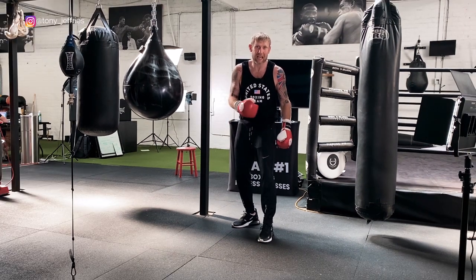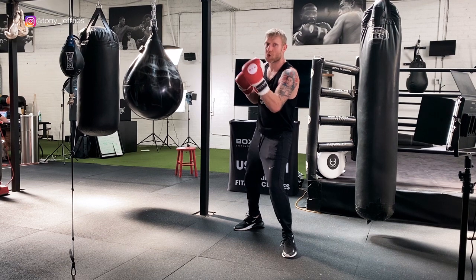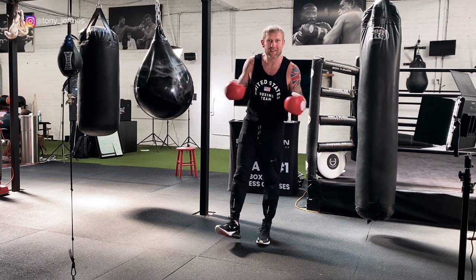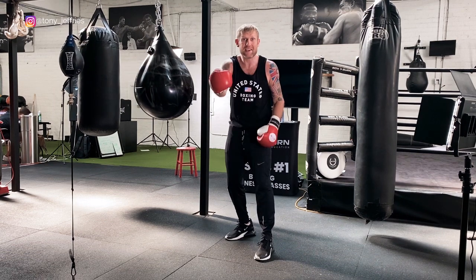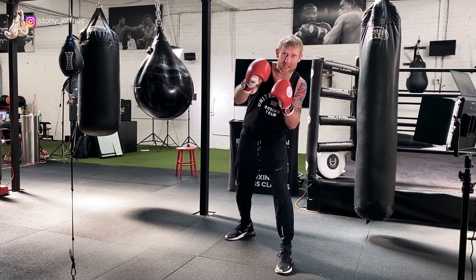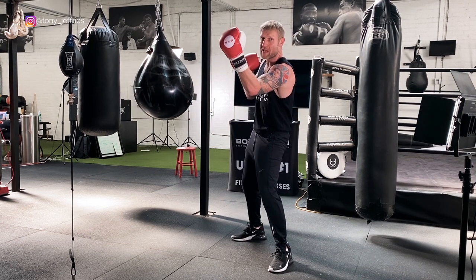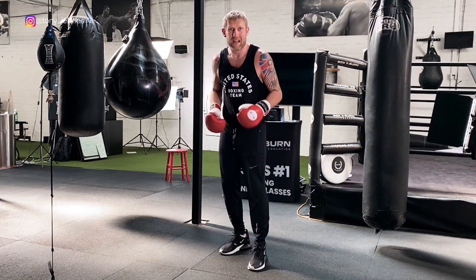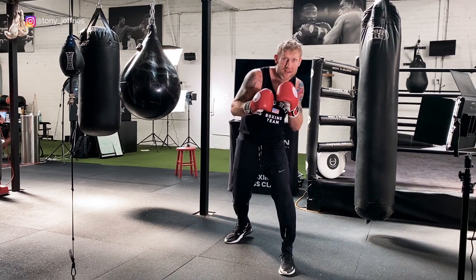This combo: throw the jab, slip and step to your left, come up with that lead uppercut, right hand. The idea is I threw the jab, he's countering with his right hand — I've slipped that right hand, and as his right hand is coming back I've hit him with the uppercut and straight down the pipe with the two. Stepping helps you get your head off the center line to defend, then come up with that uppercut, two.